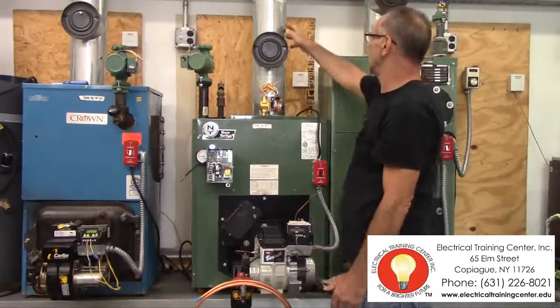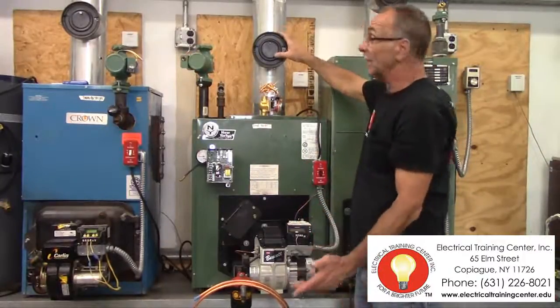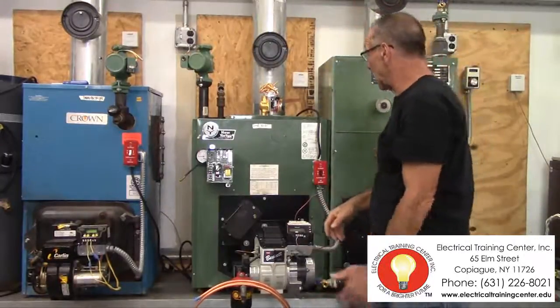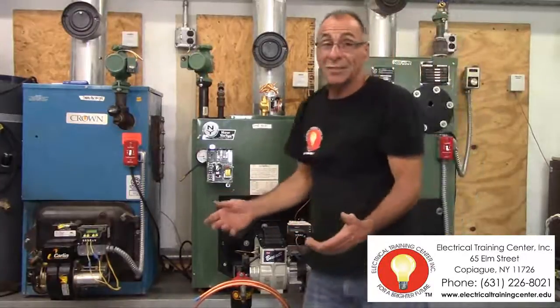Your discharge gases and the flues, which is carbon dioxide, goes up through a flue pipe and will discharge outside. You will be learning about this as you go on to your next course.